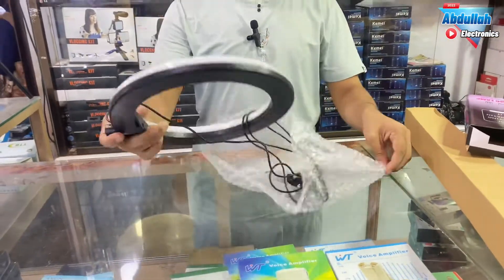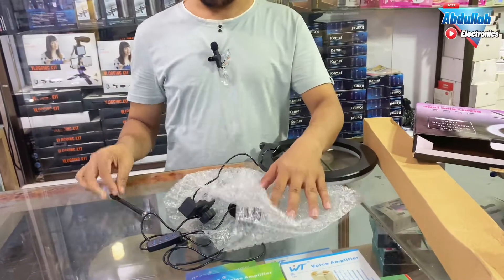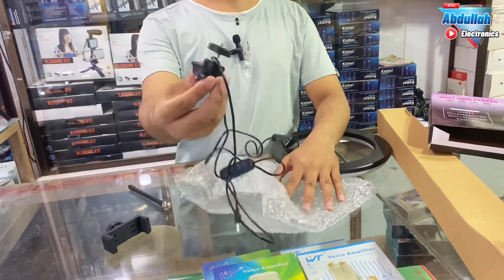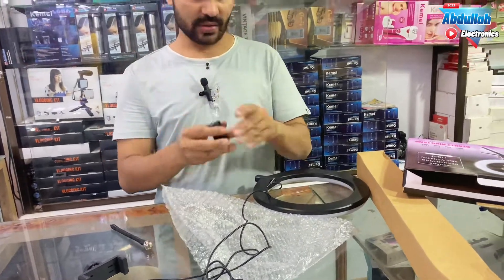This is the light, this is the 20 cm ring light. This is a clip. This is a mount. You will take the belt. You can move it to the top and the bottom. This is the whole set.